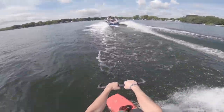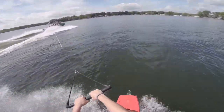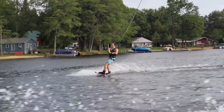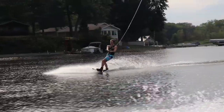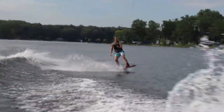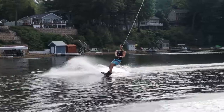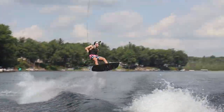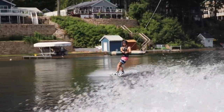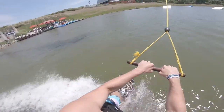I was stoked to land it so easily after all the pain that trick had put me through years before. I struggled for a whole summer trying to land it, and I just did it in two days. I was so pumped, but I didn't stop there — I went for a couple more after that. I was able to land every single one after that, and that gave me so much confidence.